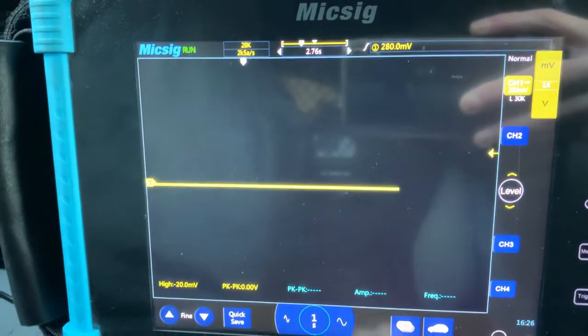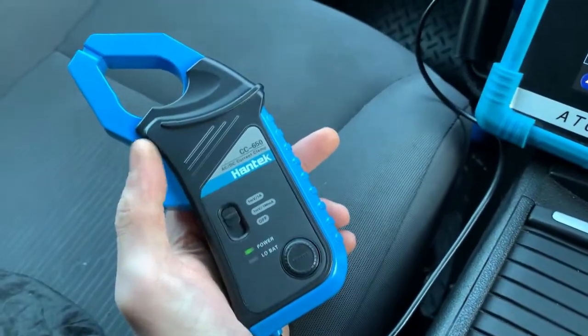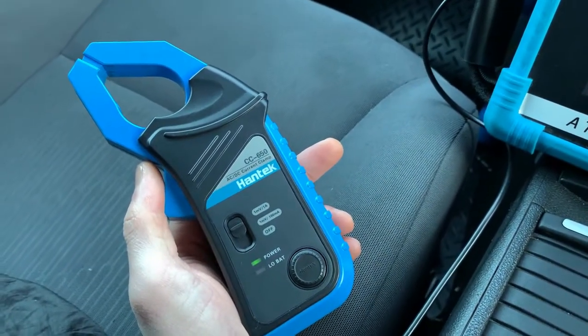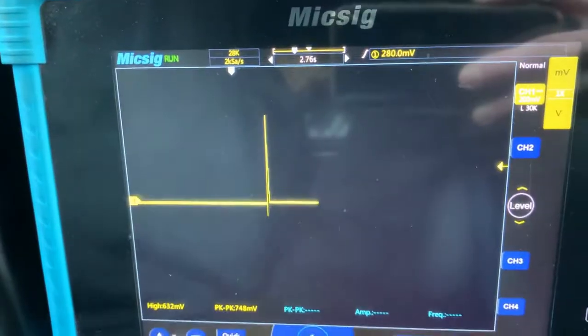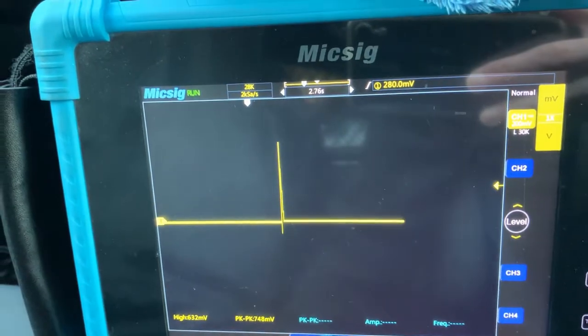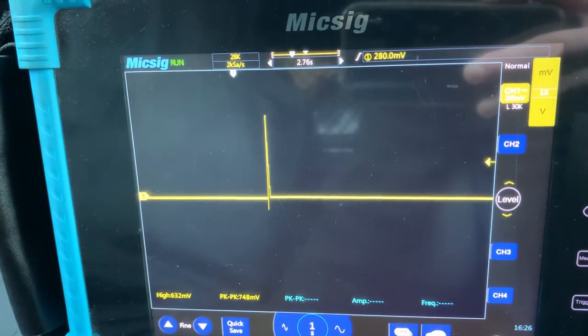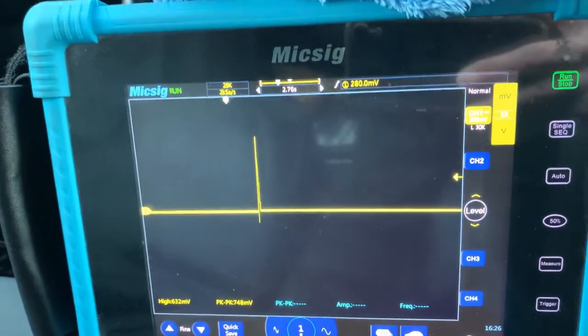So what we'll do is get out and get our amp clamp set up. We're going to be using the battery positive because we can't reach the negative cable. Once we have the clamp zeroed, we'll show you what the compression waveform looks like on this Peugeot 1.6 HDI van.